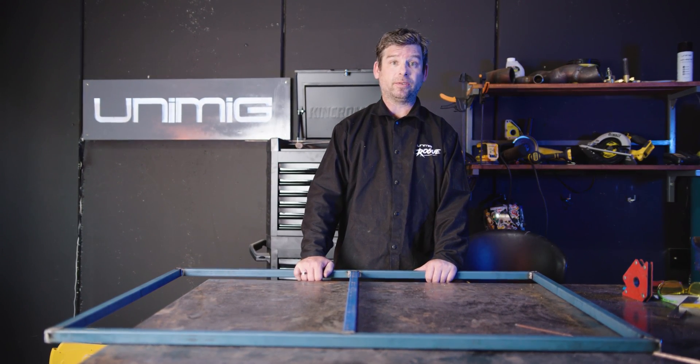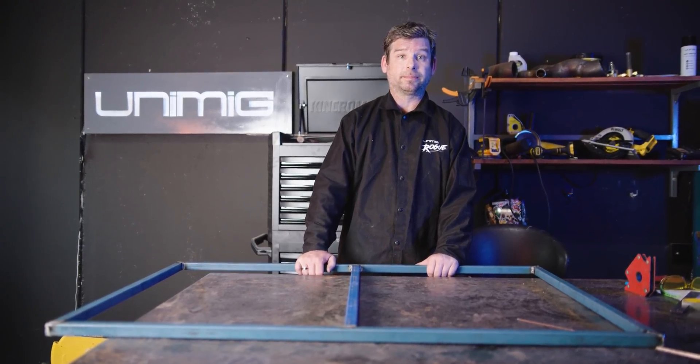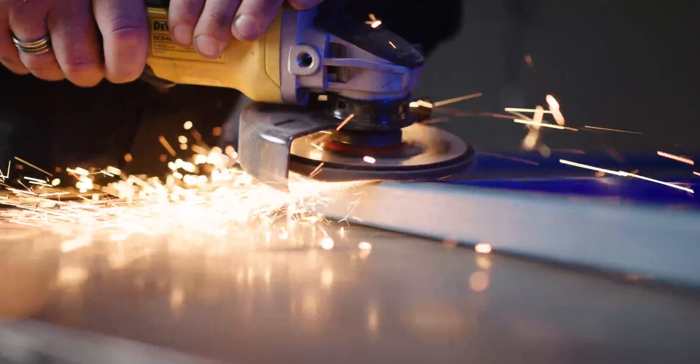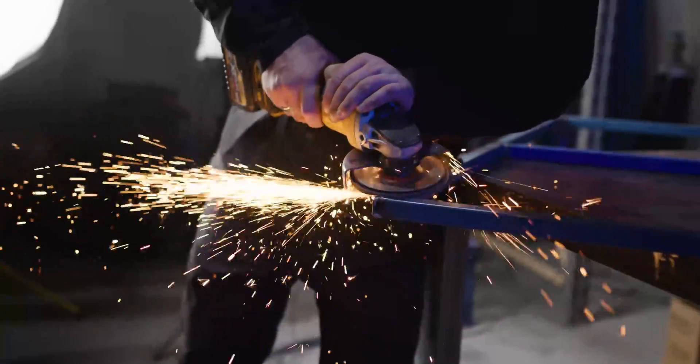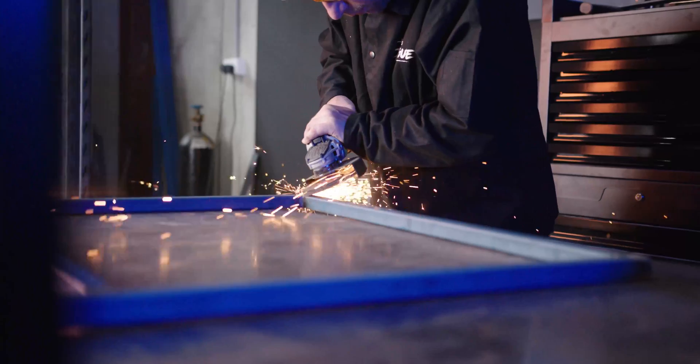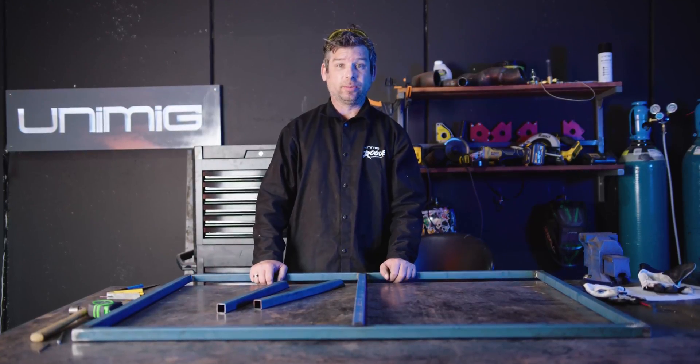I chose to use the TIG process but you can use MIG. Let's sand back the welds and make them look flush and nice and neat. Now that we've finished sanding the welds on our frame, it's time to move on to the legs.